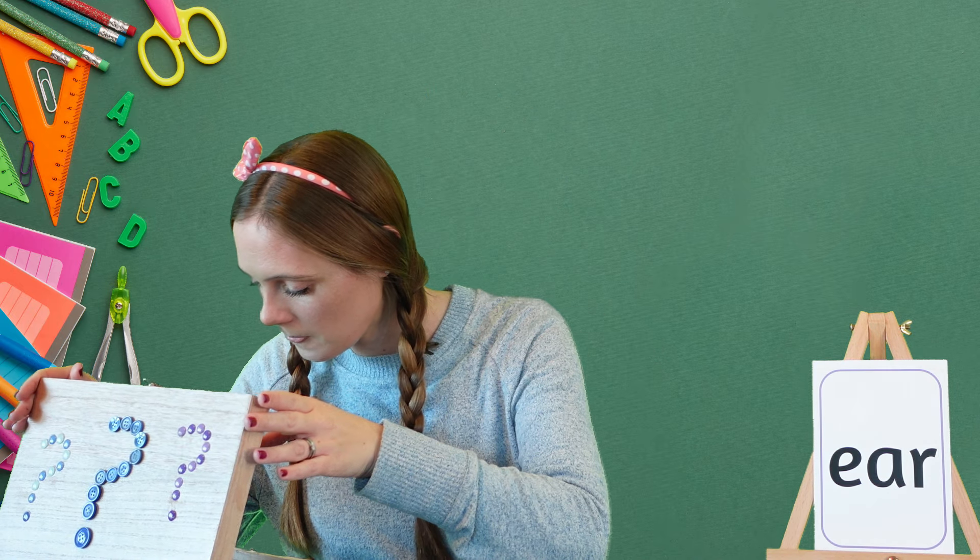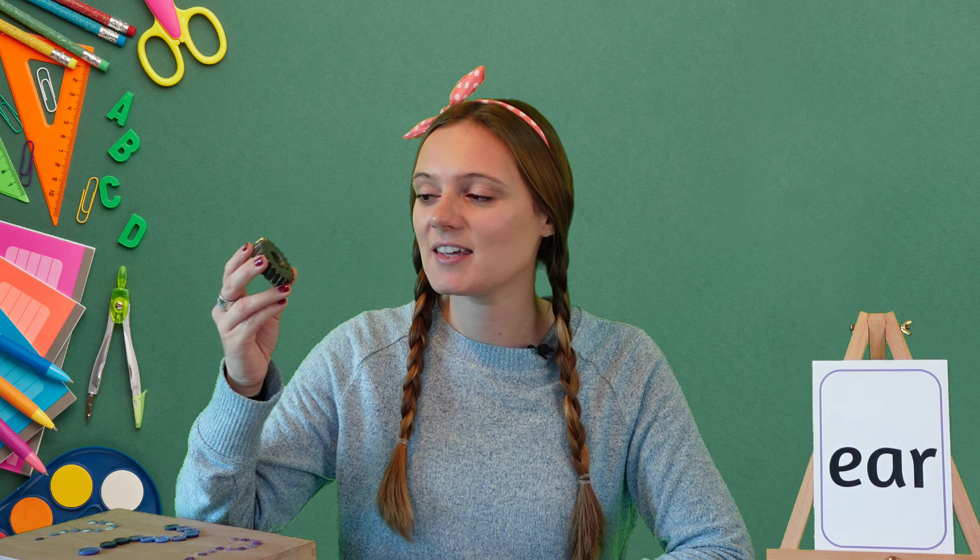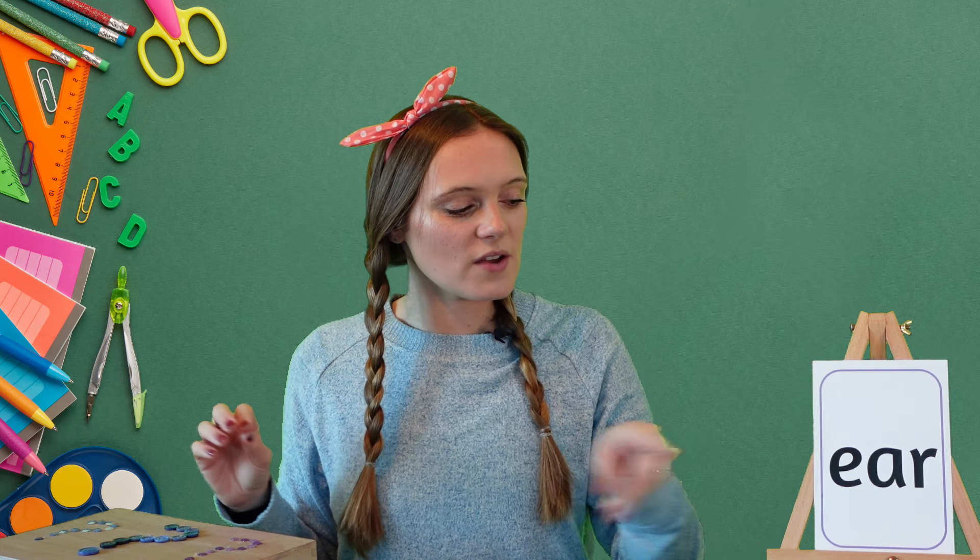Excellent! Let's see what else we can find that uses the ear sound. Oh, I found a gear! You find gears in engines — this one's from a motorbike — and gears help the wheels to move around. Can you hear the ear sound at the end of gear? Gear, gear, gear!